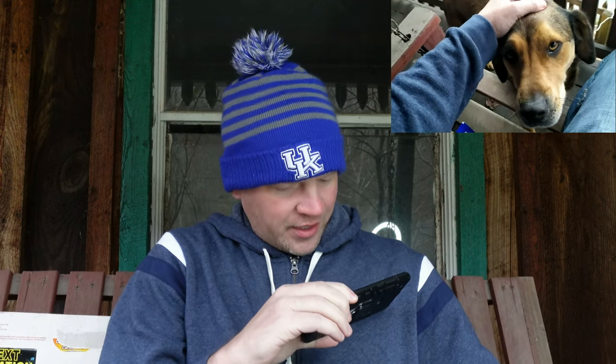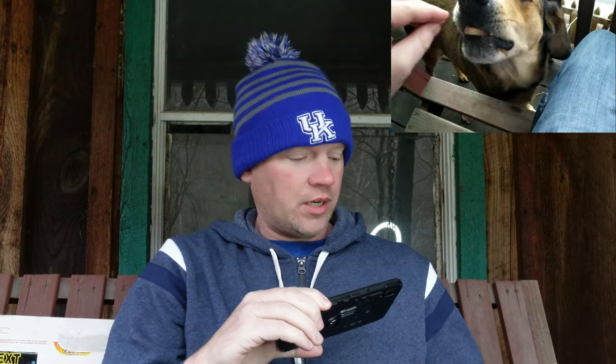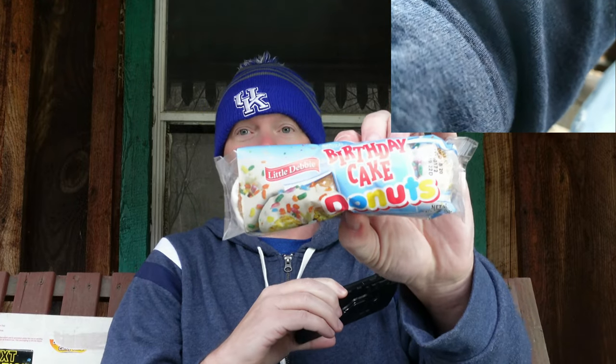Well hello there guys, girls, non-binary people — it's your favorite unsalted cracker's brother Reed here yet again. Today as always we're joined in the back by our sidekick the box, and we also have Archie on the Archie cam yet again. It's time for yet another exciting, super official, thought-provoking, straight-edge food product review from YouTube's only true 360 food product reviewer. Sit down Archie, sit, good boy.